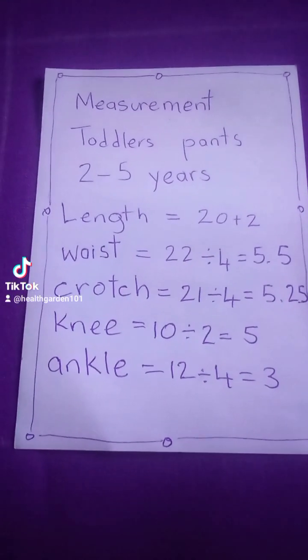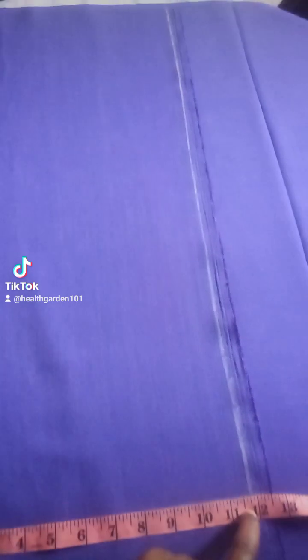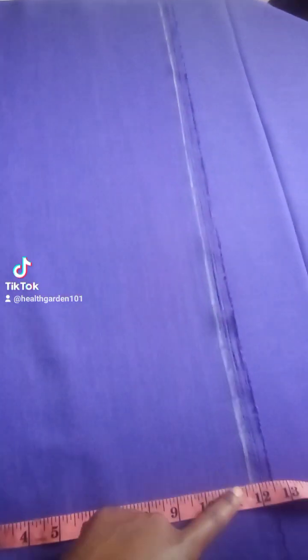Let's go ahead and cut. Next step: on about a meter of fabric, I am measuring my width. I am using 24 divided by 2, I get 12. And my length is 23.